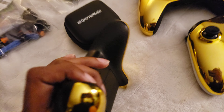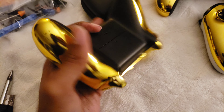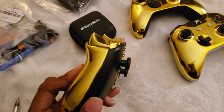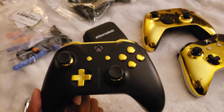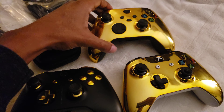If anybody does end up doing this, you want to start from the corners on the bottom of the controller and pop those out. Do not start from the side — it's just going to be way harder that way. That's a tip I learned after doing three of these; by the second one I figured it out, but the first one was a pain because I didn't know that.